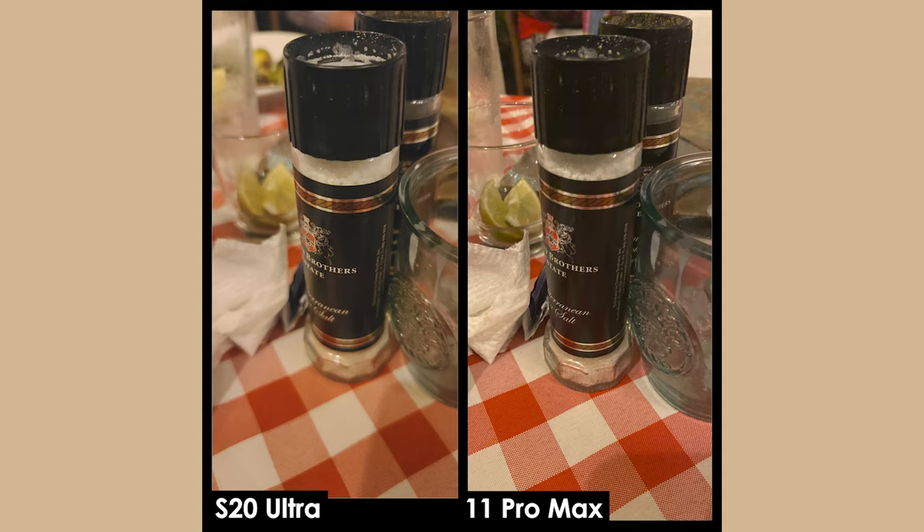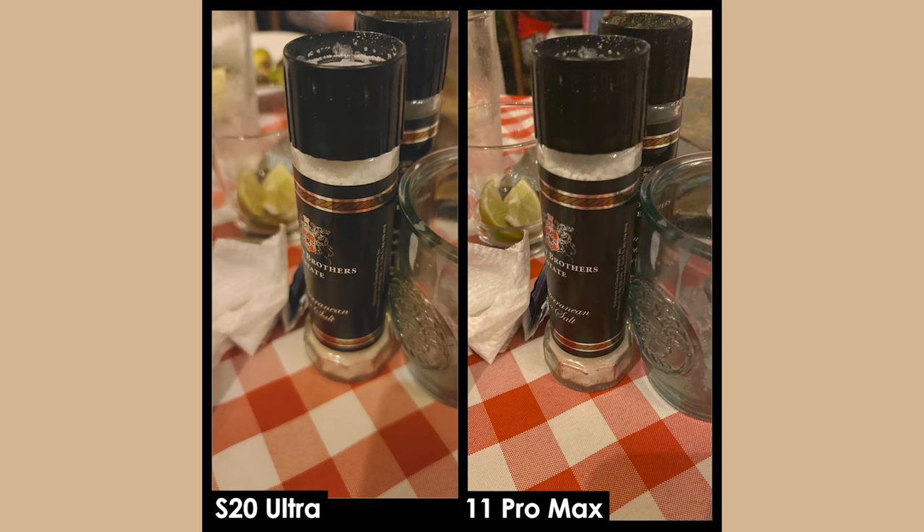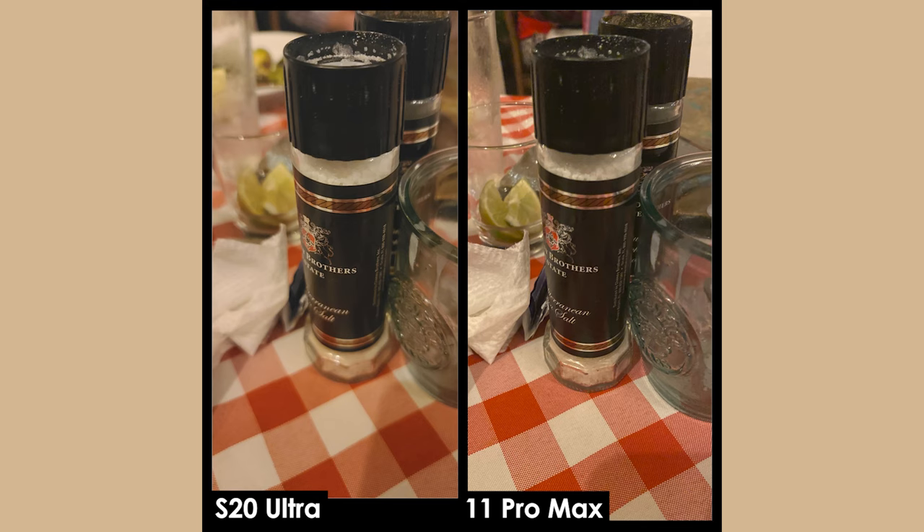This first picture is a typical scene at any restaurant table. The Ultra gives you a bouquet effect without it even being a portrait photo, and I attribute that to the 108 megapixel sensor — it's absolutely huge. Now we're comparing how these photos compare against the iPhone 11 Pro Max. Which one do you prefer? Just think about it in the back of your head.